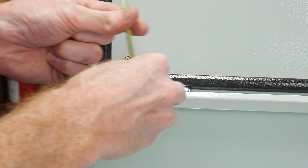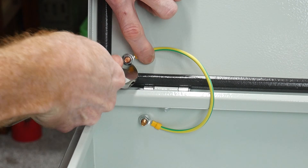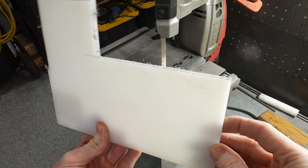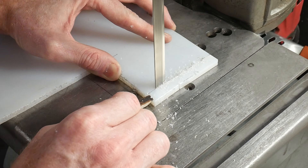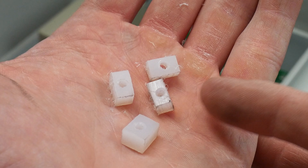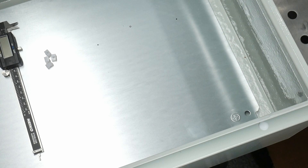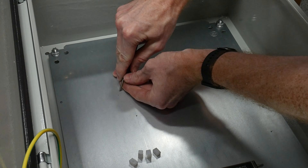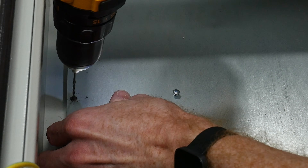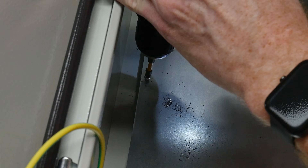I also installed the grounding wire from the body of the enclosure to the door for good measure. To protect the back of our control board I made some custom risers from a piece of UHMW plastic, about a quarter of an inch tall. I laid out the Apollo 635 board along with the remote receiver on the mounting plate to mark hole locations, then drilled holes so that the self-tapping sheet metal screws I had on hand wouldn't have to do too much work establishing threads.